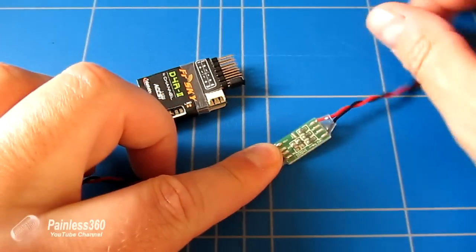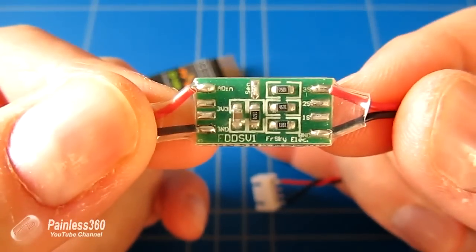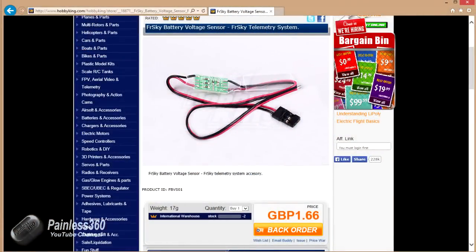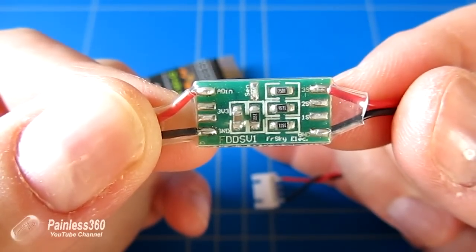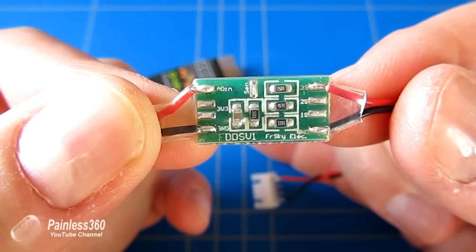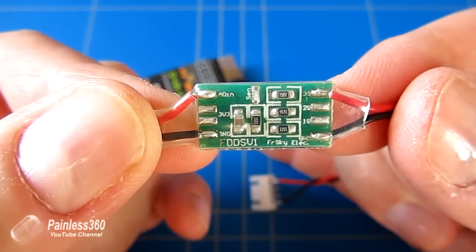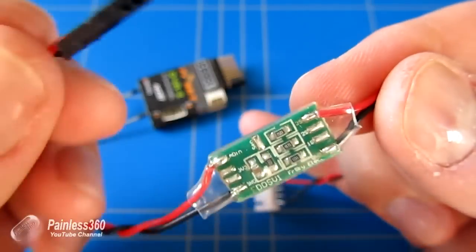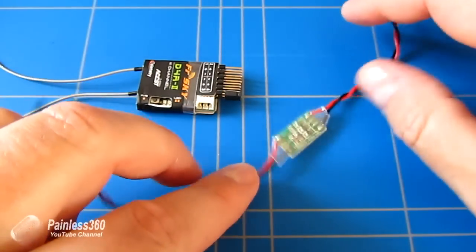That's where this little board comes in. I got it from Hobby King — it has FDD-SV1 written on it but it's actually called an FBV-S01. I'll put a link in the description. On the right hand side it can connect to a 1S, 2S, or 3S LiPo. What it does is use a very simple resistor bridge to reduce the battery voltage down to a level that we can plug into the analogue port.